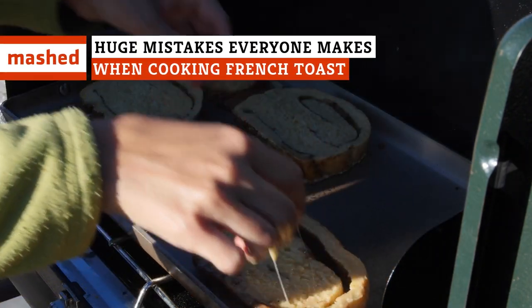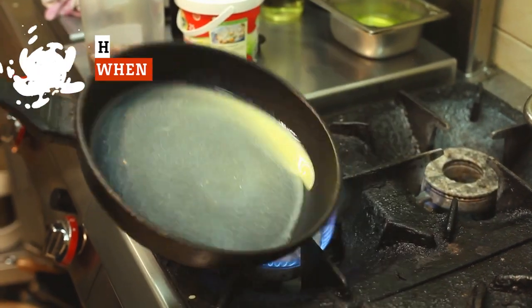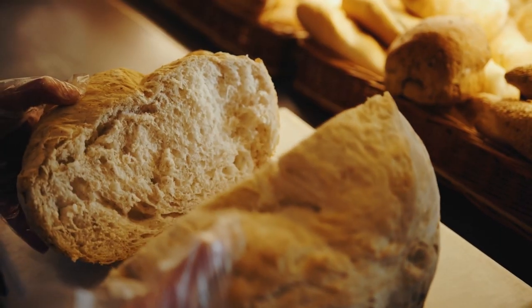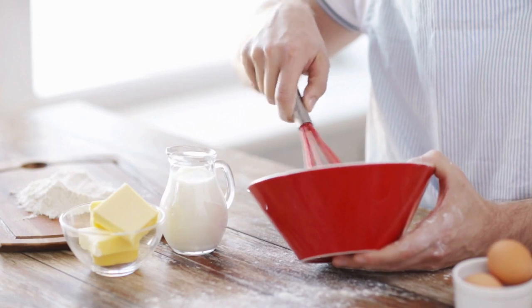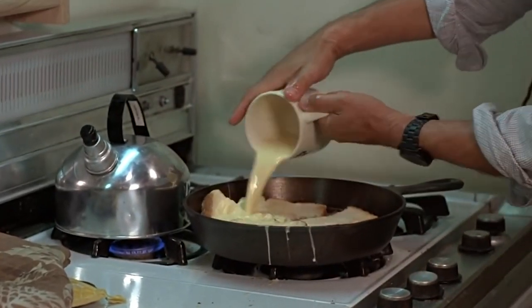French toast is the highest form of brunch food. Why is it so hard to make a decent piece of French toast? Let's go over some huge mistakes you could be making when cooking your favorite brunch meal so that next time, you can make a delightful piece.